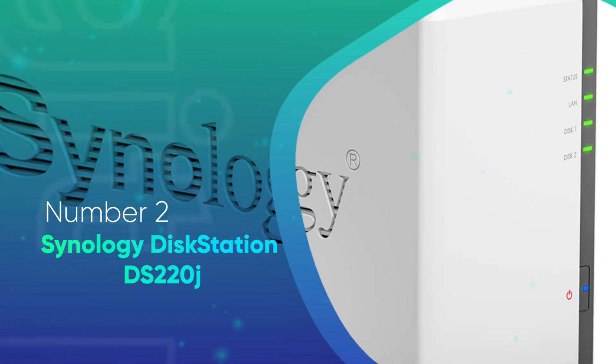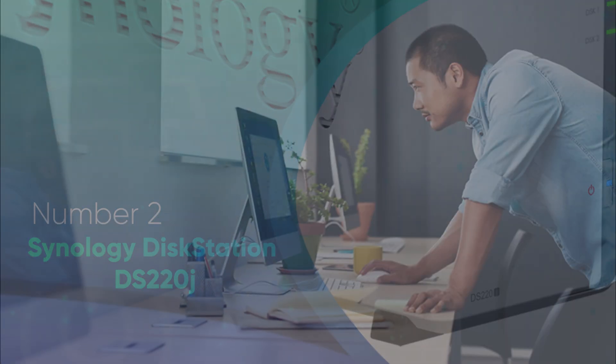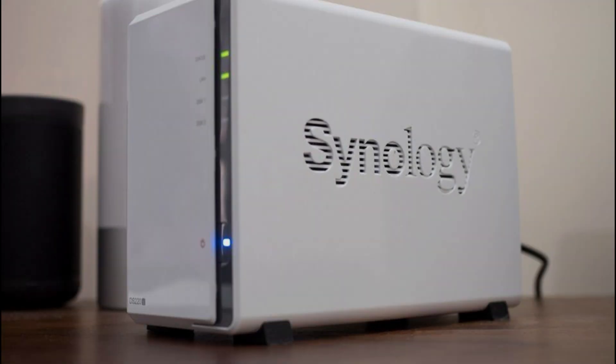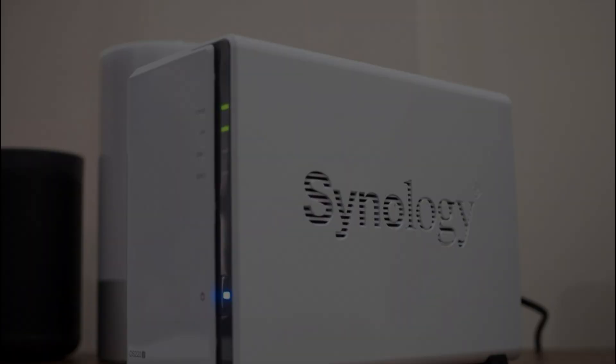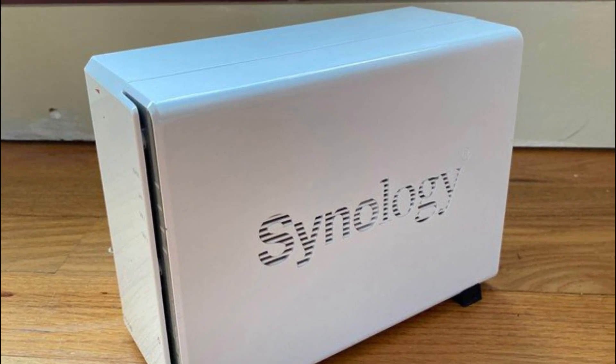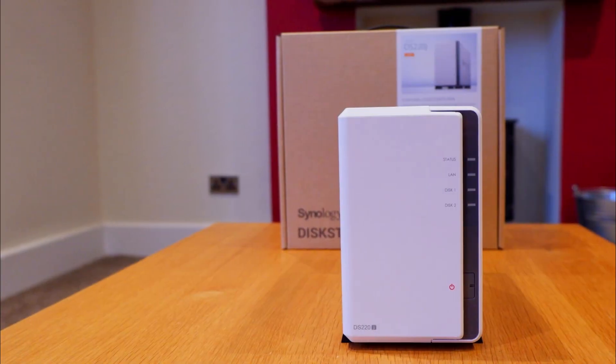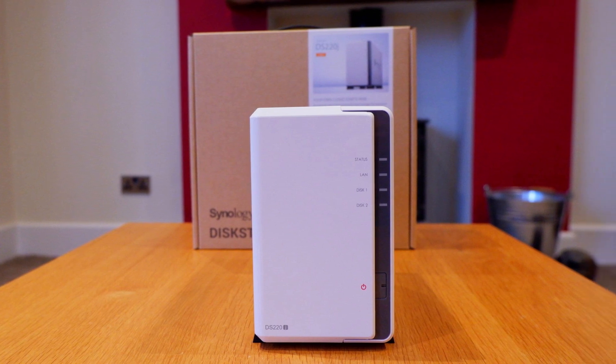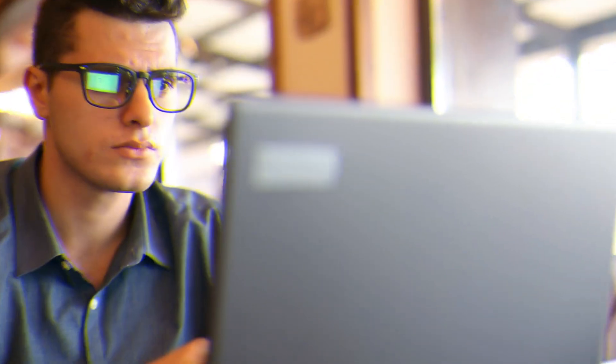Number 2: Synology DiskStation DS220J. If you want to save some money but still try out a NAS at home, the DS220J is an excellent budget-friendly option, ideally positioned for those who are new to the world of NAS. If you need somewhere to back up data and don't trust the cloud, this is a great solution. The CPU is a Realtek RTD1296, which means it's not that powerful. However, for streaming music, storing files, downloading from the internet, and backing up your PC, the DS220J is excellent.